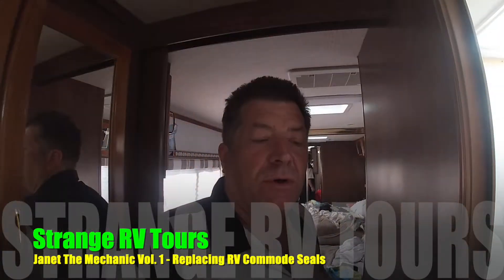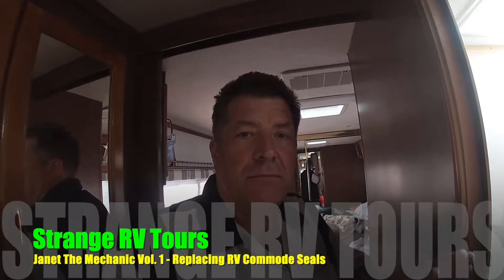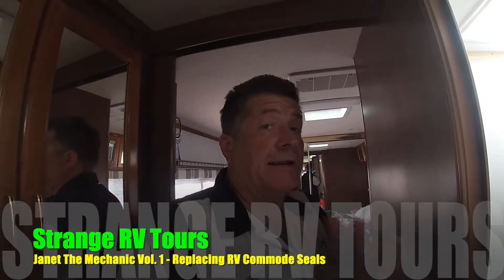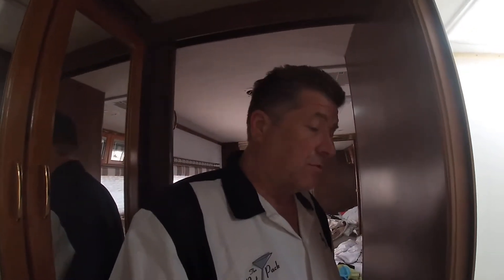Hello, this is Greg with Strange RV Tours. We had a problem with our commode in our motorhome. I didn't even think about videotaping it until my wife started working on it and she's about halfway through. She's already taken all of the commode apart. Now, she's going to show you how to put it back together with new seals.